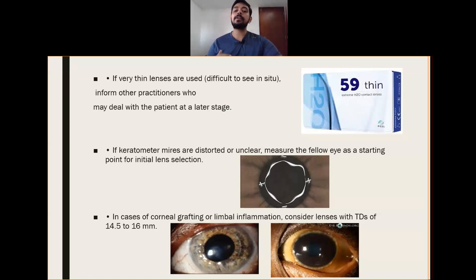It is very easy to fit a thicker lens, but for thinner lenses, the chances of lens rolling and lens dislocation are very high. If keratometer readings or topography are distorted, we can prefer to take readings of the other eye, which is the good eye, to use as a baseline. In case of corneal grafting or limbal inflammation, consider lenses with total diameters of 14.5 to 15-16 mm, so that the lens will cover the whole cornea and will not move away from the limbus during blinking.